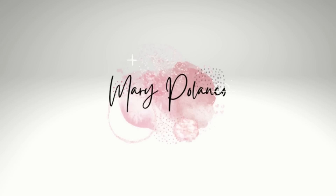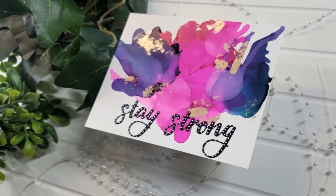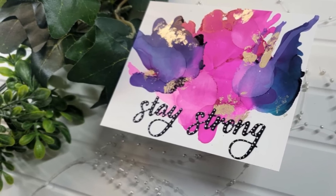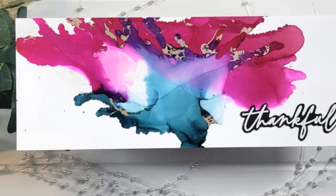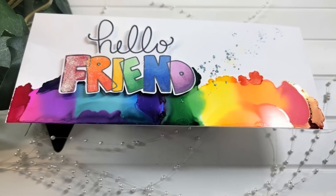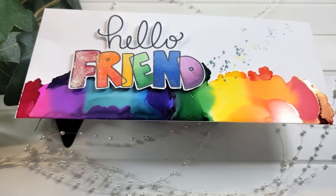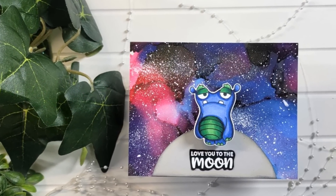Hello everyone, it's Mary, welcome back to the channel! Today I am hoping this video is chock full of tips — some you've probably seen before, hopefully some new ones. I got into the craft room and played with some alcohol inks, and as I was going through the process I realized all these additional things I've picked up over the years that I thought could be helpful. I'm just showing you a quick snippet of some of the cards we're going to make today.